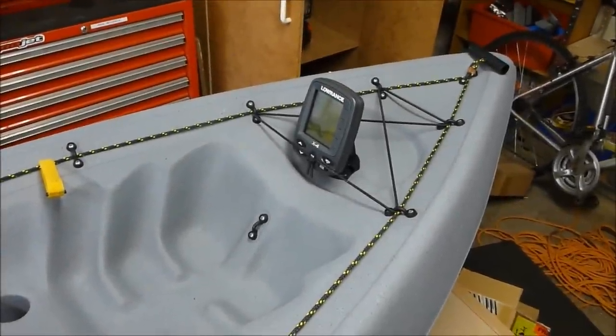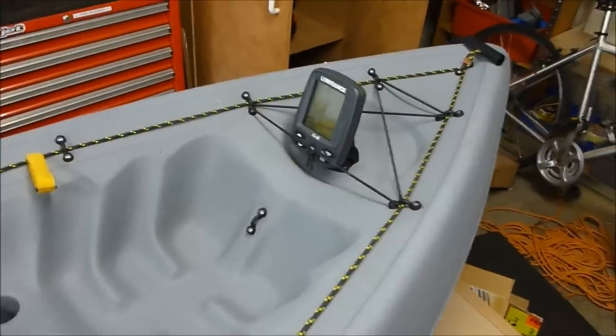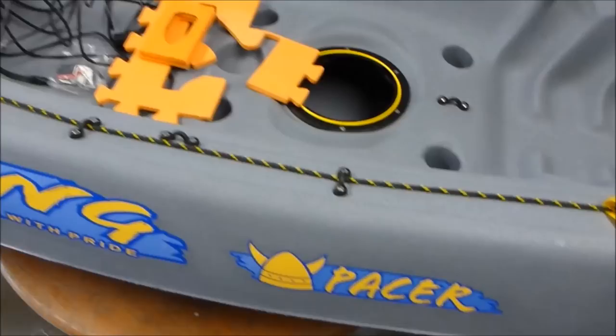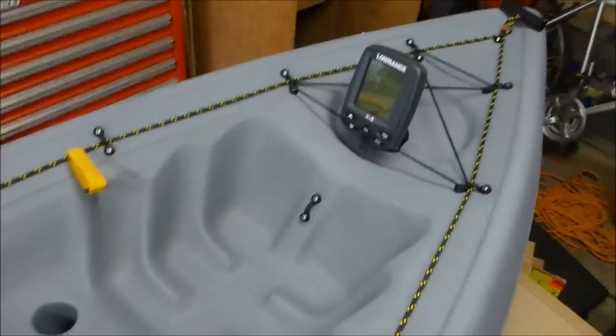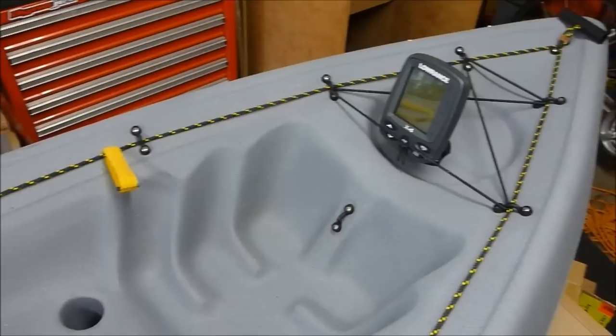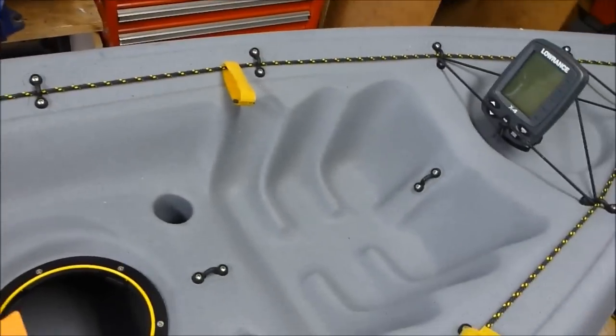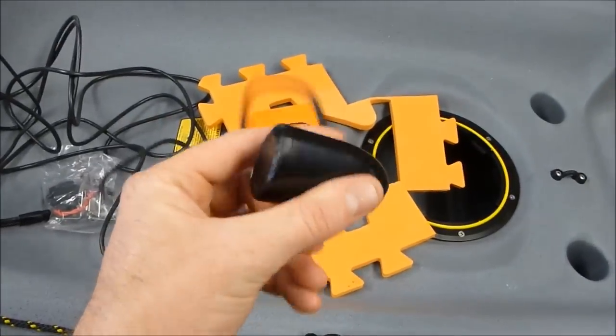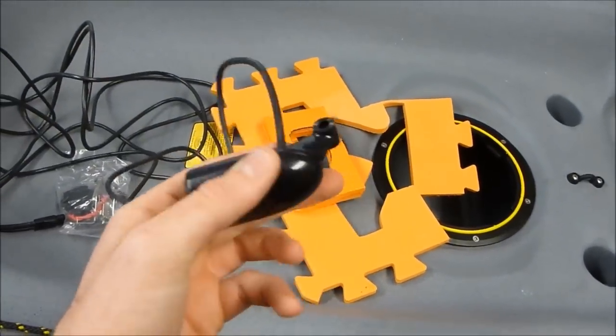In this video I'm going to demonstrate what I've done to mount the fish finder on my kayak. The kayak is a Viking Pacer, and the first step is to mount the transducer for the fish finder. This particular fish finder has a transducer shaped like this — it's called a skimmer transducer.